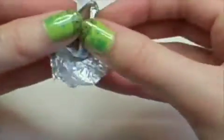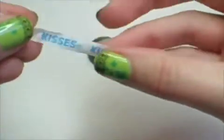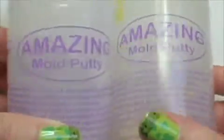You're going to want to remove the foil and keep the chocolate and the label. Set the label off to the side. Some mold making material I suggest you use is amazing mold putty.